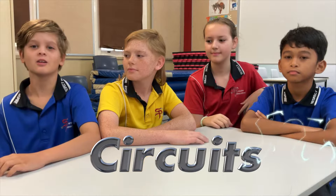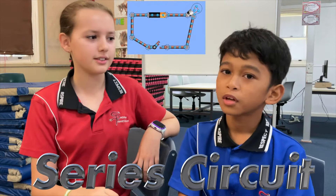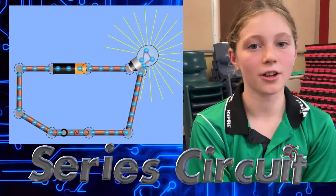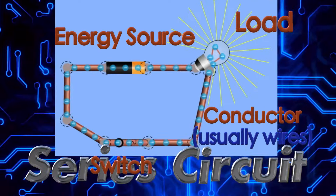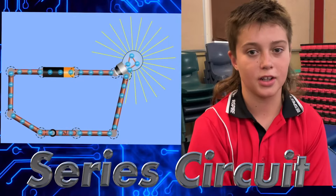Lately we've been learning a lot about circuits. In the last movie we learned about series circuits. Do you remember what a series circuit is? Here's a little review in case you forgot. This circuit is called a series circuit. They call it a series circuit since it flows around and around in a loop.